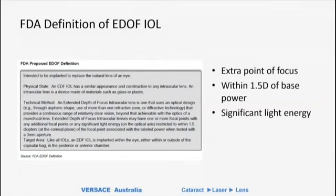Curiously, we still don't have a really good definition for what constitutes an EDOF lens. The FDA came out with a proposed definition of EDOF — a lens that has an extra point of focus somewhere within 1.5 diopters of its label-based power, and has significant light energy for that extra point of focus. That's quite a difficult and limited definition, because an extra point of focus does not include a lens like the AcuFocus, which has a range of focus. Trying to define what is significant light energy is actually difficult — you might have a little bit of intermediate vision but not enough to be functional.